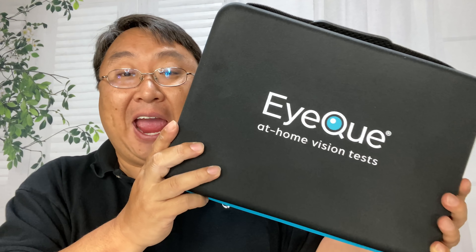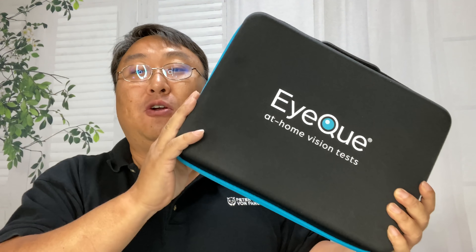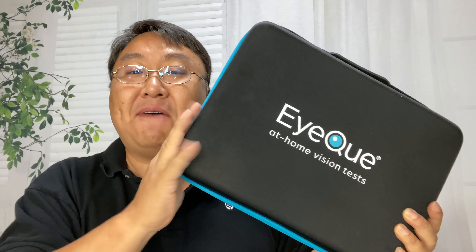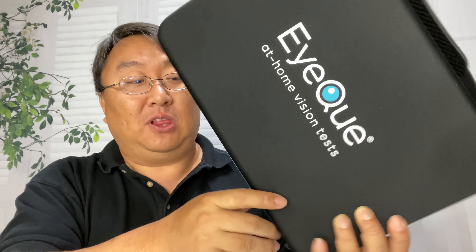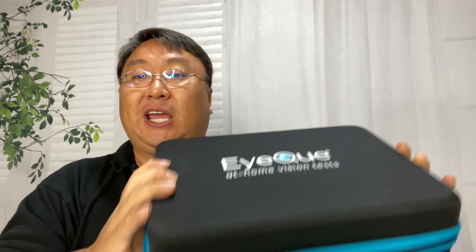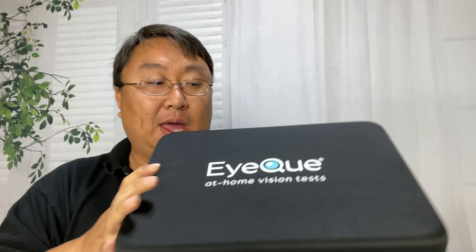Well, enter this — this is EyeQue IQ, an at-home vision test. This little box has just about everything, but I want to focus on the pieces that allow you to get the information you need to order glasses yourself, and then I want to tell you about my experience using this and ordering glasses.